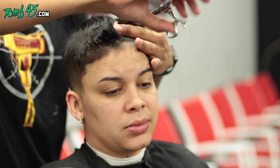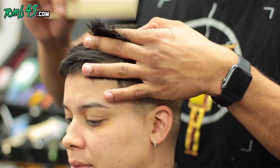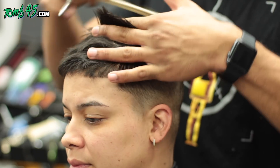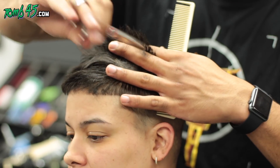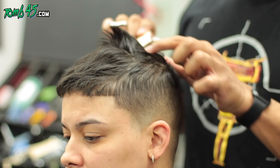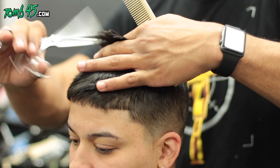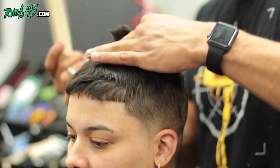We're going straight to point cutting — thinning the hair out and adding texture. I'm doing partings because you don't want to keep point cutting the same panels; all you'll do is keep thinning the same hair. Once you thin out a panel, push it away, grab a new panel. We're doing two panels — one on the left side, one on the right.